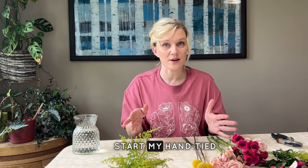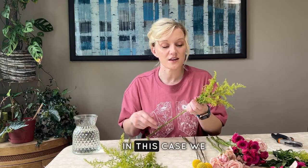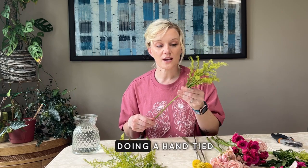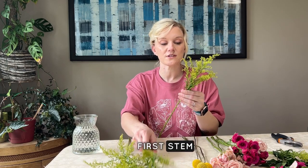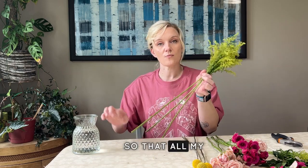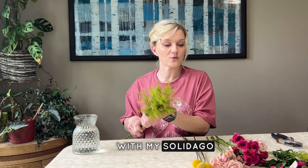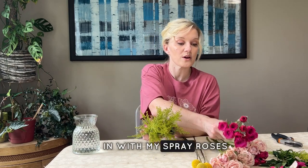I'm actually going to start my hand-tied bouquet with the solidago — we don't always start with our filler, but in this case we are. When doing a hand-tied, I start with my first stem and every stem I add goes at the same angle so all my stems line up nicely. I'll start my little bouquet with the solidago, then go in with my spray roses.